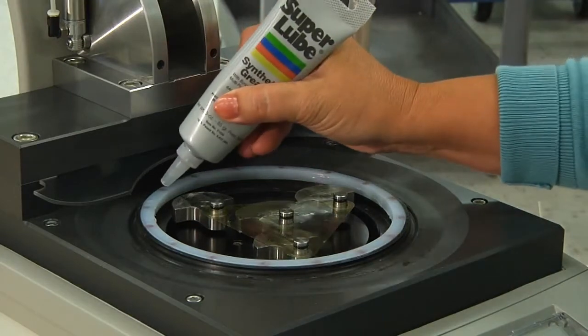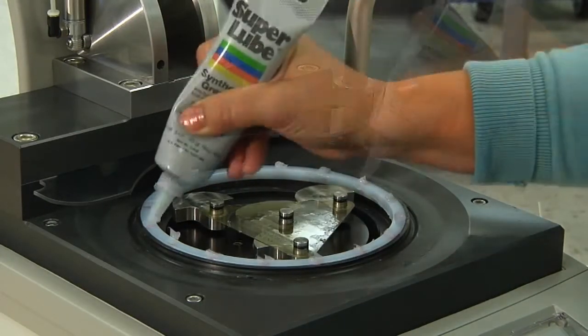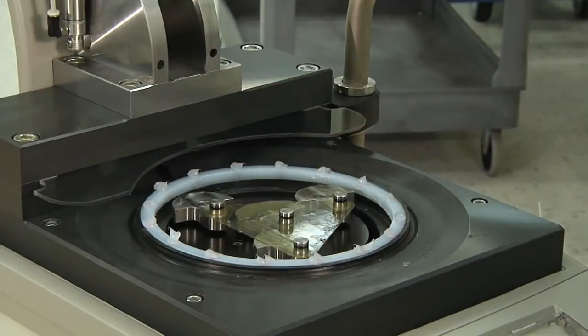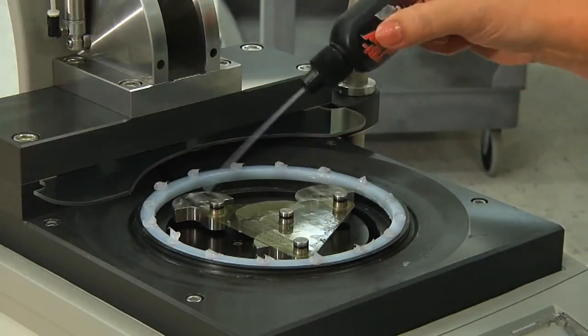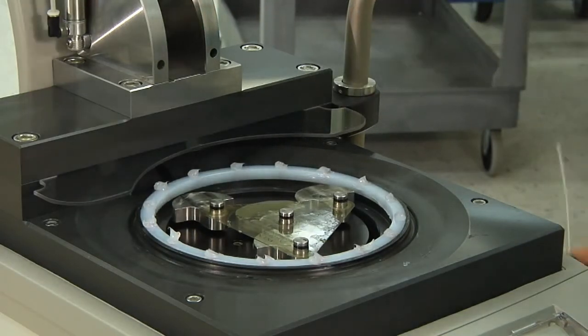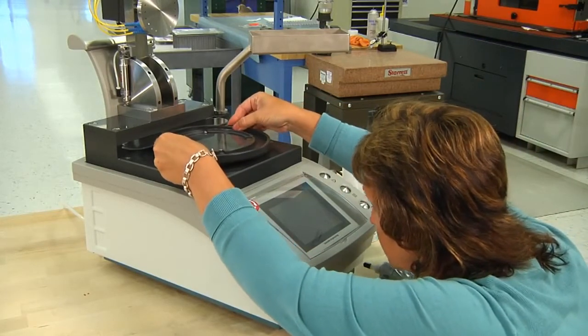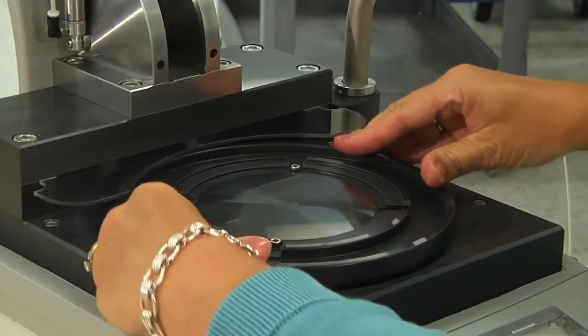Fill the holes in the wear ring with grease. Apply a drop of light oil on each o-ring. Line up the eccentric arms to point in the same direction, and move to eye level to reinstall the platen.